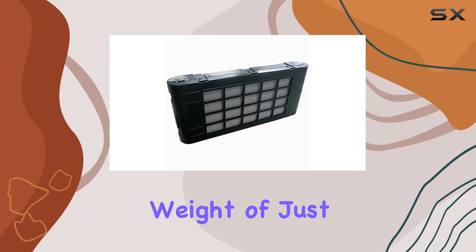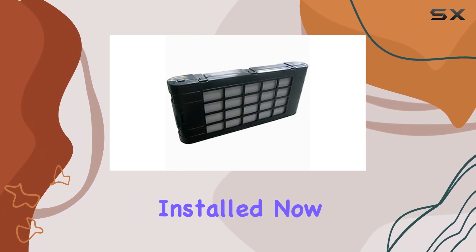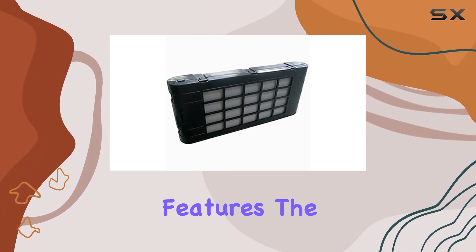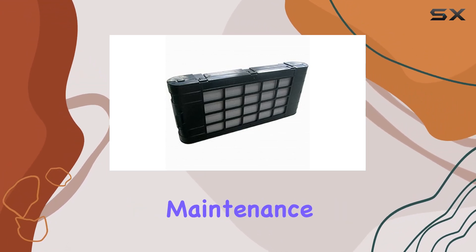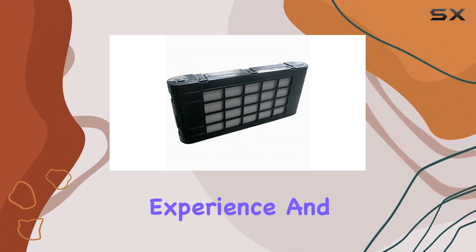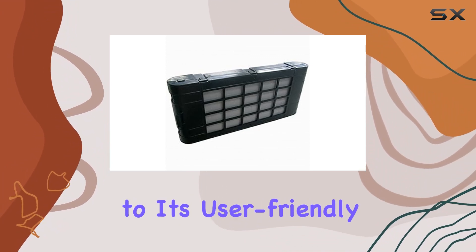With an item weight of just 0.99 pounds, you won't even notice it's there once it's installed. On to the special features — the lightweight design is definitely a standout, making maintenance a hassle-free experience. And speaking of maintenance, replacing the filter is a cinch, thanks to its user-friendly design.